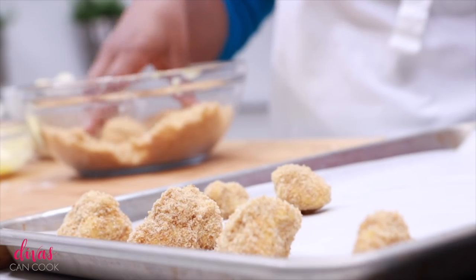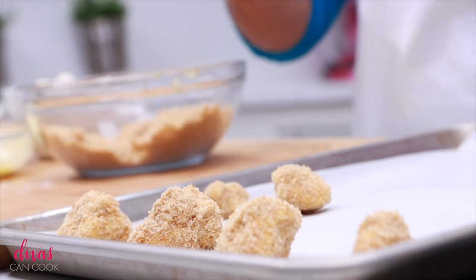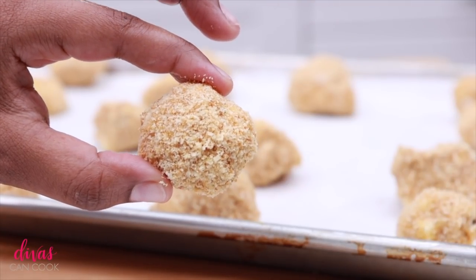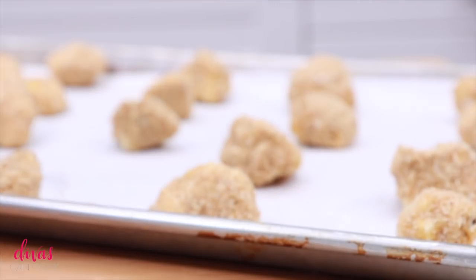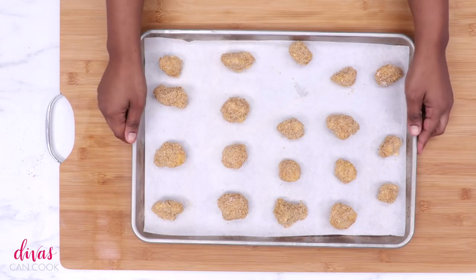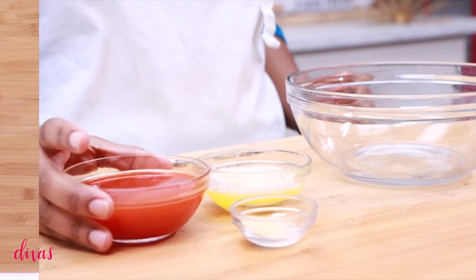Now this looks good — it looks like little chicken nuggets, doesn't it? They're so cute. As you dip them, go ahead and place them on a baking tray. Once you have them all dipped and on your baking tray, we're going to place these into the oven. We're going to bake these at about 425 for about 12 to 15 minutes, just until that cauliflower is tender and nice and crisp.